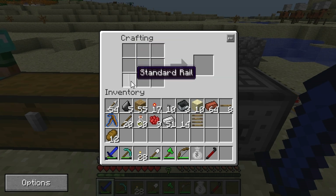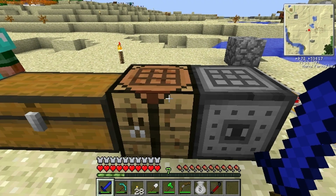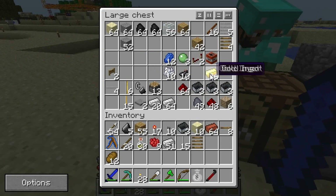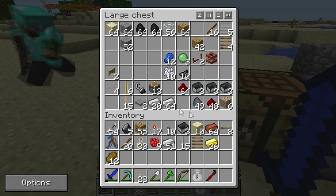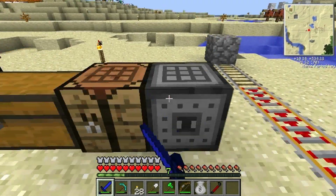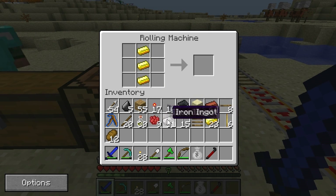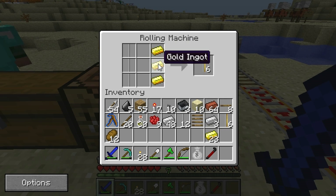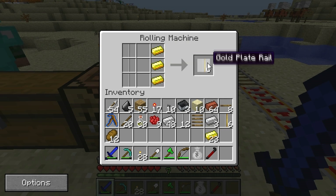Iron rails are where it starts to get a little bit more interesting — you can have all kinds of different ones. First, we're going to make some gold plate rails to make different kinds of rails. To make a gold plate rail, you need to set it up in the recipe shown here. You need the iron rails on the left and gold ingots on the right. Again, that's done in the rolling machine, not the crafting table.